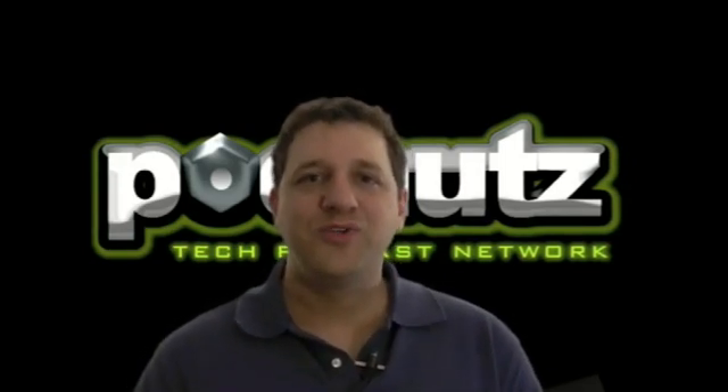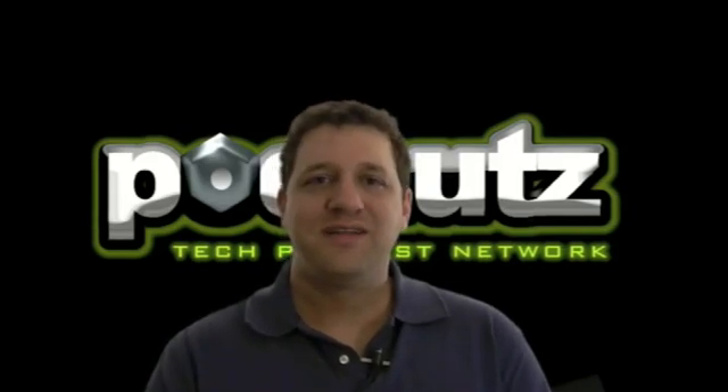Well, you bought the course. I don't want to hold you up any longer. Go ahead and start watching the videos. Thanks again.